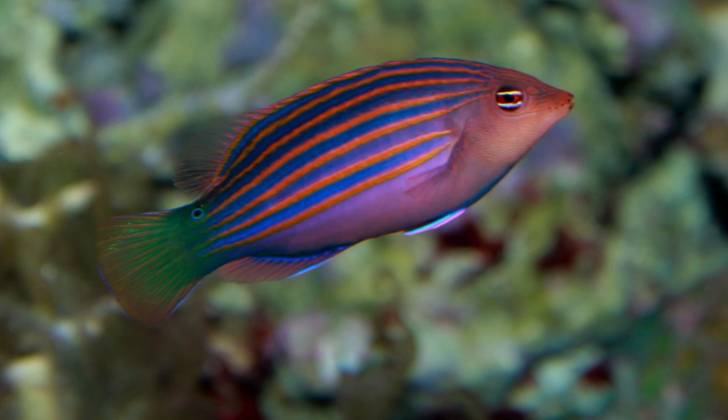So if you haven't subscribed, subscribe — I will have many more videos to come. What you're looking at here is a picture of a six line wrasse, and you're looking at that picture because this will be the first fish introduced into the ocean motion reef.